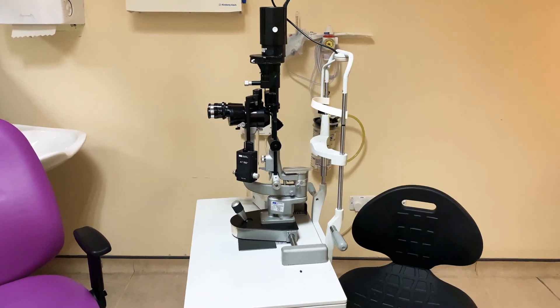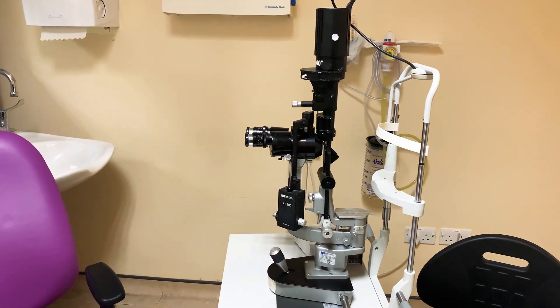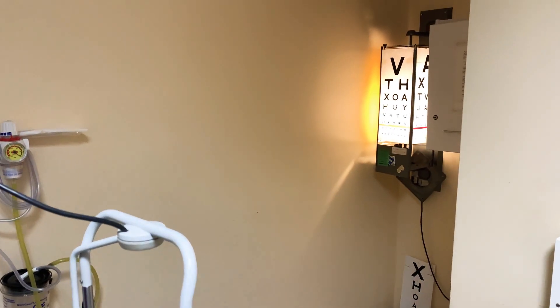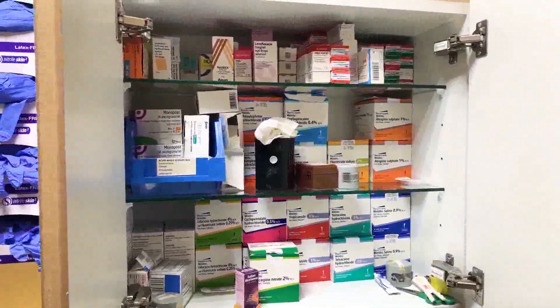Hi there, my name is Sunil Mamtora and I'll be making a quick video for you today on how to use a slit lamp, perform an examination of the patient's visual acuity, and what drops mean what. This is designed for staff at the Royal United Hospital.